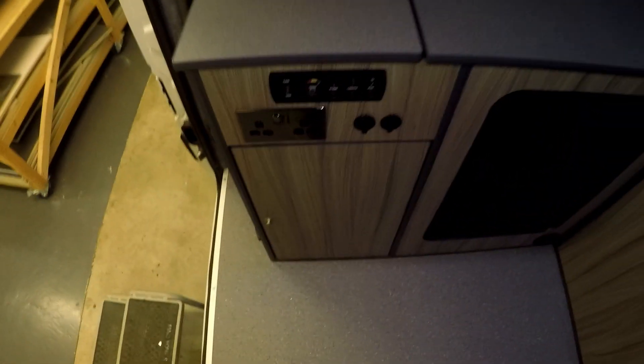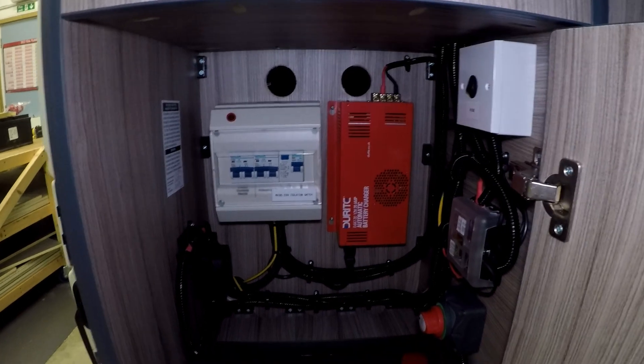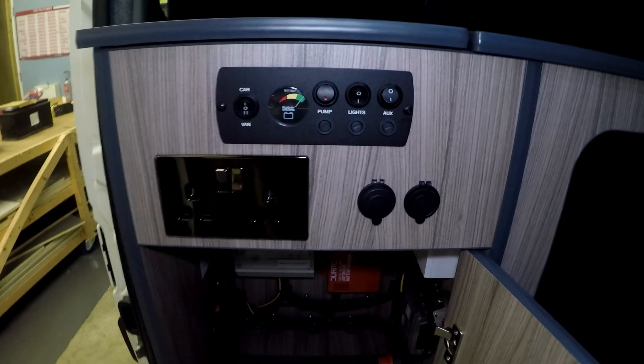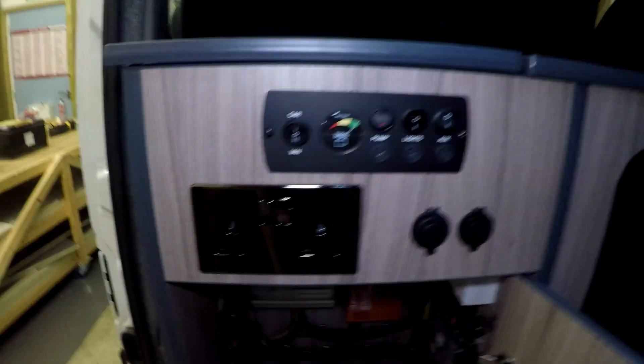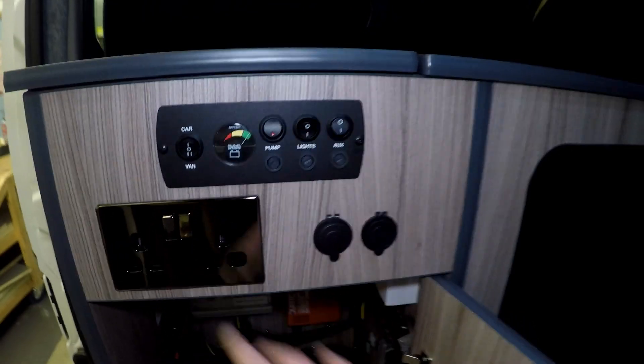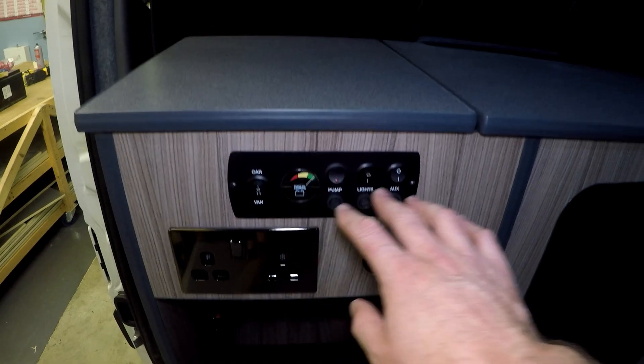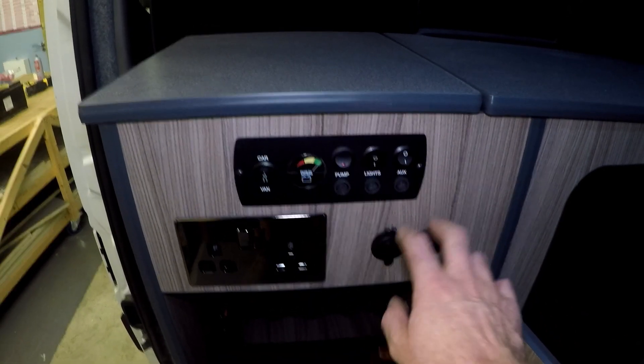We'll start at this end — we have the electrical cupboard. In there we have all the leisure battery, consumer unit, charger, 12 volt shut-off, and split charge. Above that we have the control panel, a double socket, a USB and a 12 volt socket which works off the battery. That works off the mains. This panel here controls all your lights, your water pump, and your USBs.